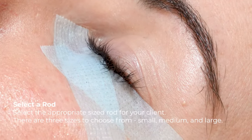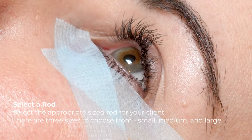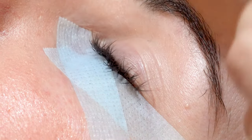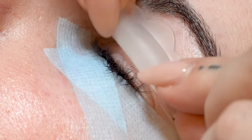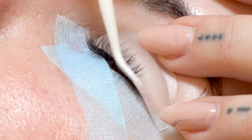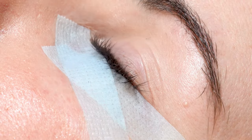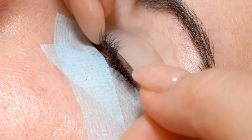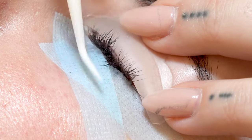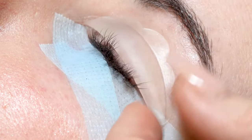Now we're going to choose our rod size and ask our client what kind of lift they want. Are you looking for more of a dramatic effect or more of a natural lift? So this is a large rod — I'm going to test it out first and pull the lashes back. Her lashes aren't coming back far enough, so I'm going to change to a medium rod. The smaller the rod, the more the lift. Each client is different because they have different lengths of lashes, so you want to test before you do the lift. Those are coming back about three-fourths of the way up the rod — that's what we're looking for. I'm going to choose a medium rod for this.